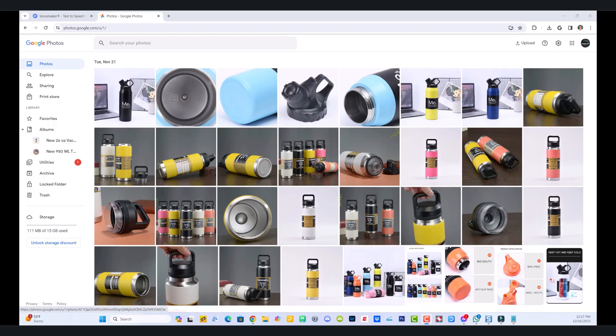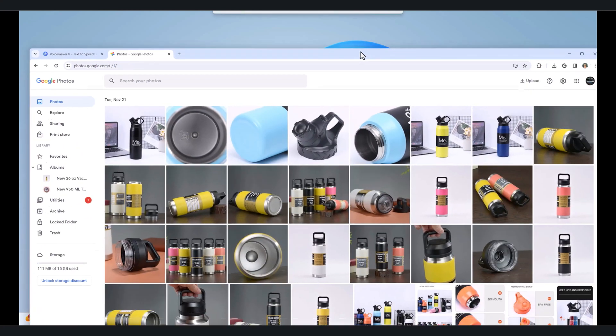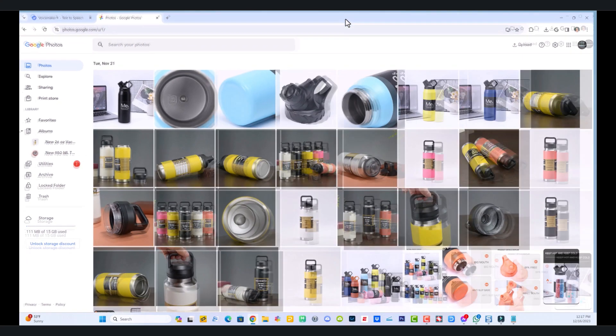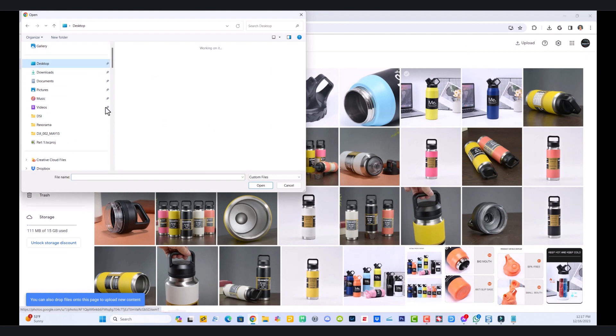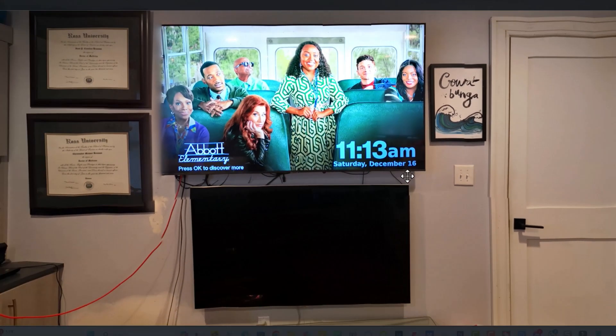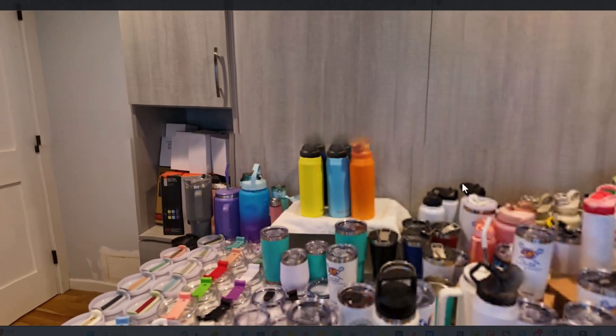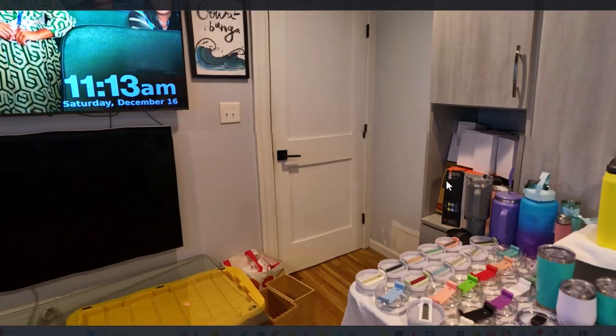Now that we've taken the panoramic photo off the drone, let's upload it to Google Photos — that's what I like to use. I hit upload, find it on my computer, go to the desktop, and find the file. I click on the image and it goes into interactive mode where I can go through it and view it like a virtual tour — I won't show myself though because I'm not sure what I was wearing.